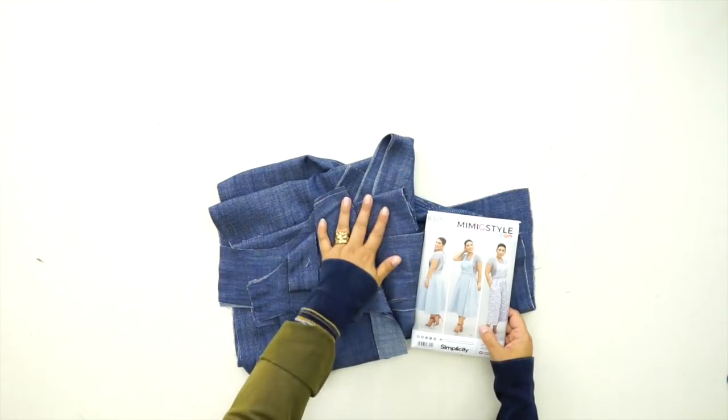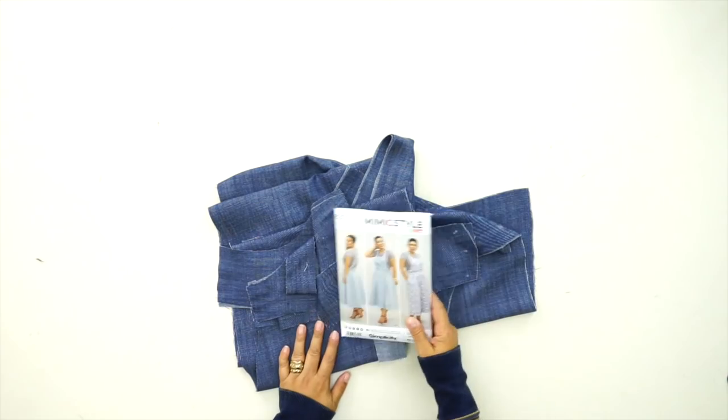Hi Darlings, Mimi G here at MimiGstyle.com and today we're going to be doing another sew along of one of my most recent pre-spring collections for Simplicity. Today we're going to be working on pattern 8301. If you're new to sewing or you just need a refresher, go visit the Sewing Basics video linked in the description box below. Watch that, then come along and sew with me. Once you have cut all your pattern pieces out of fabric, we're ready to start sewing.